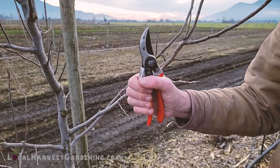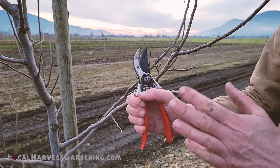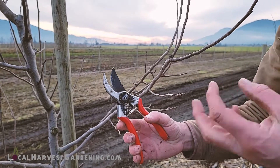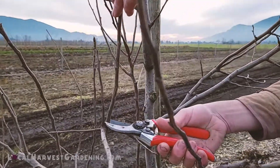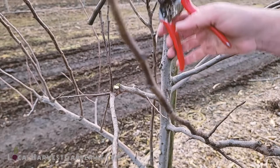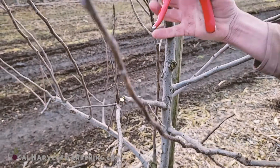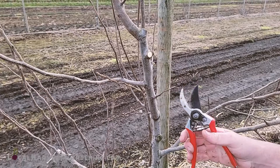I wish I could let you feel the action on them because it's just got that beautiful sliding action without feeling like anything is chafing or anything like that. And they make a nice cut. See how you can use just the tips to cut? For bigger branches you might need a little more than that, but they cut that no problem, almost like butter.